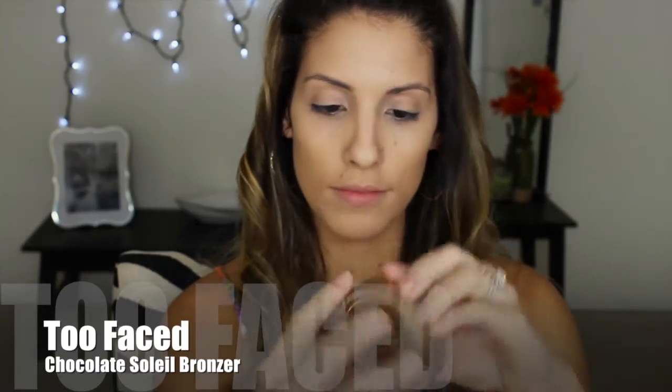To bronze my face, I am going to use my Too Faced Chocolate Soleil Bronzer. This was my first bronzer that I ever bought — my expensive one — and it will always be my go-to, especially if I'm in a rush. I'm just going to bronze my face where the sun would normally hit it: on my cheekbones, my forehead, and on my jawline.